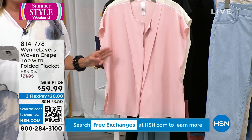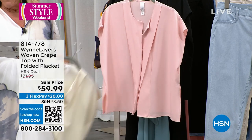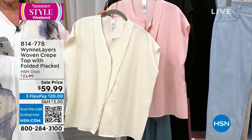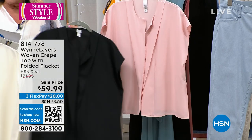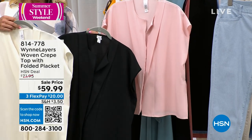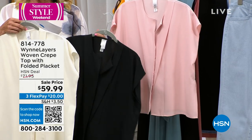The three colors are shell pink — and I'm nearly final 100 in the shell pink — crème fraîche as the second color, and then of course black. The length on this is going to be 25 and a half inches. Machine wash, super easy to take care of.